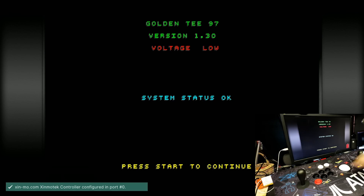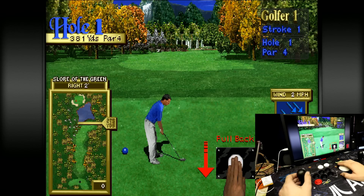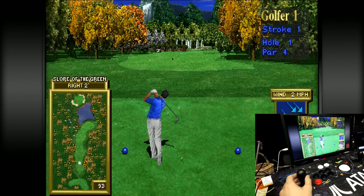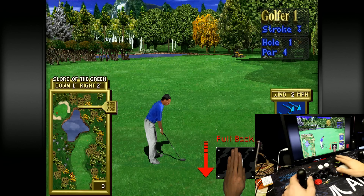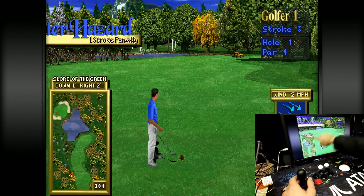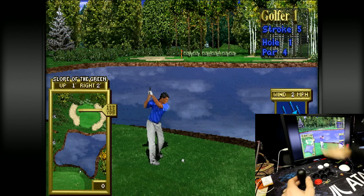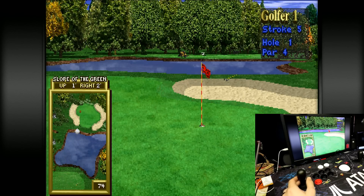Thanks again to Micro Center for sending me this unit — it is really cool. I'm definitely going to be using it for a while, and over the holidays it's going to get a lot of use when people come over. Marble Madness, Golden Tee, Centipede, Missile Command, Mortal Combat, Marvel vs. Capcom — it's going to be great. I can also put this on my PC with CoinOps or LaunchBox. Two thumbs up. Links are in the description. Let me know what you all think, don't forget to like and subscribe, and we'll catch you on the next one.